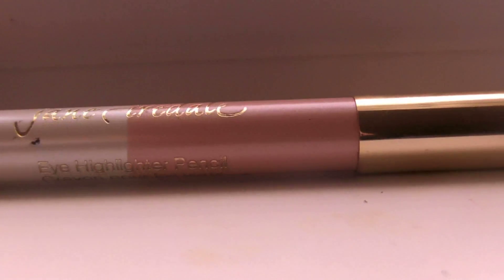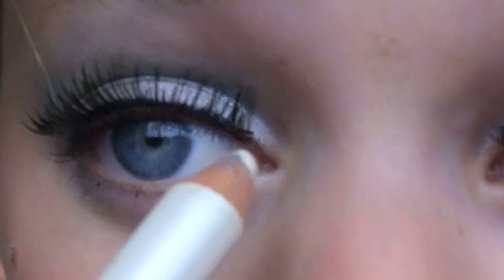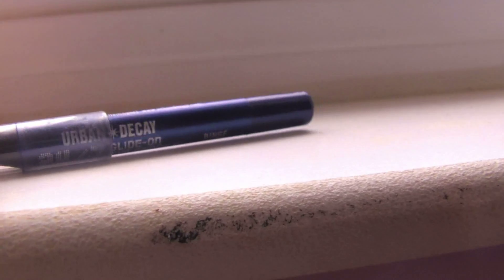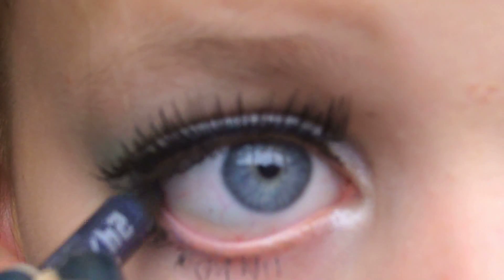So, I'm going to take my Jane Iredell Eye Highlighter Pencil, and I'm going to apply that white side to the inner corner. And to finish off the look, I am going to take my Urban Decay 24-7 Glide-On Pencil in Binge.